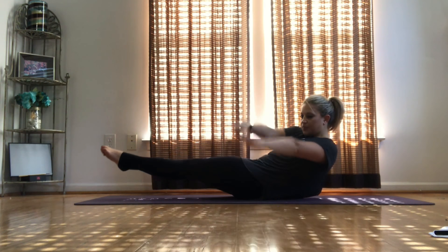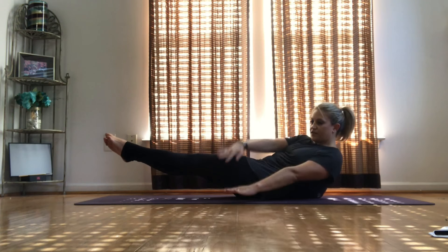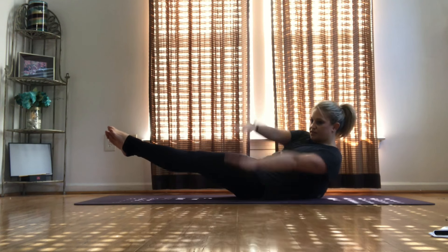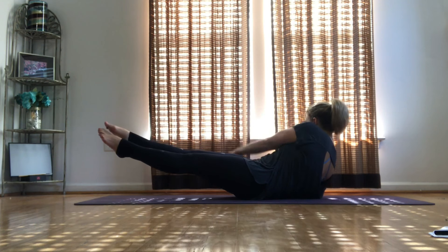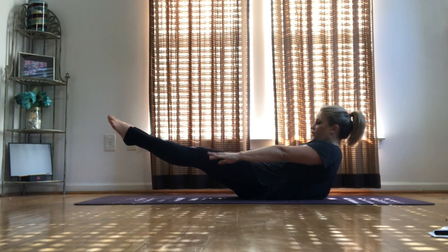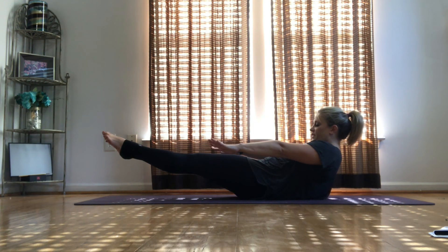1, 2, 3, 4, 5, 6, 7, 8, 9, 10, 11, 12, 13, 14, 15, 16, 17, 18, 19, 20. To the front, hold. Make sure you're feeling a nice burn in those abs — I know that I am.